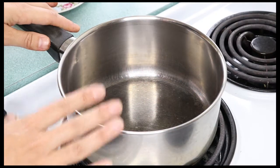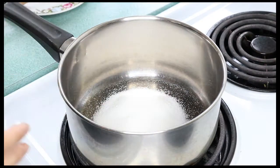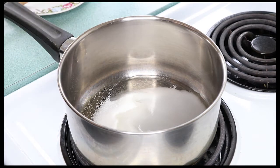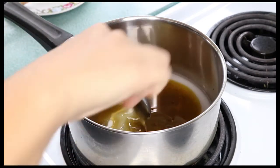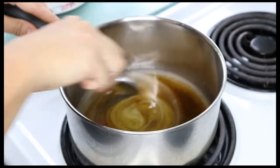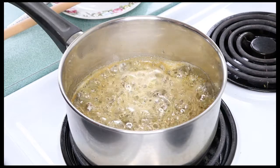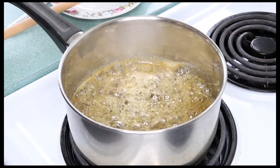I have a medium sized saucepan on a low heat. I'm going to add some caster sugar, a little bit of water, and half a cup of really good quality honey. Stir these ingredients together over the low heat until all the sugar has dissolved. Once the sugar has dissolved, increase the heat slightly and let this honey syrup boil for five minutes — don't stir it, don't touch it, just let it do its thing.